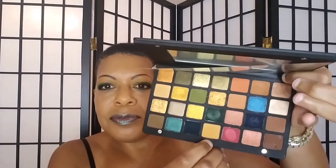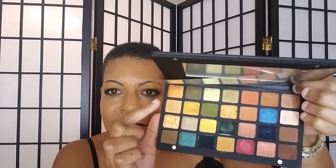Hey guys, another look with the Natasha Denona Metropolis palette. This time I mostly used this row right here, and I dipped over here into Rope. Rope is a good eraser shade for me because it's almost my skin tone once it's on and blended in.